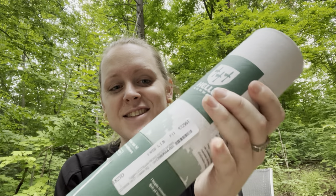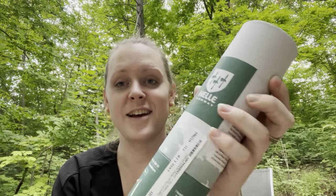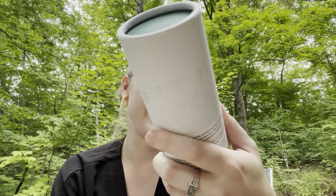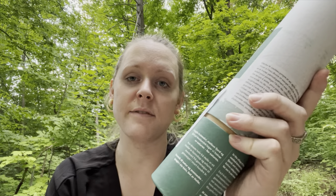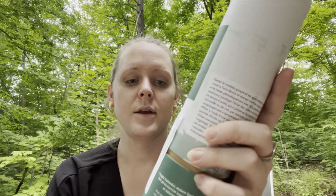This is a Helle Eggen 12C27 Sandvik knife. Let's look into this.